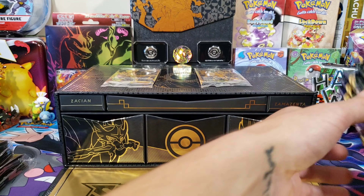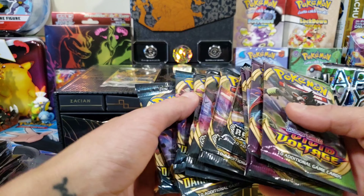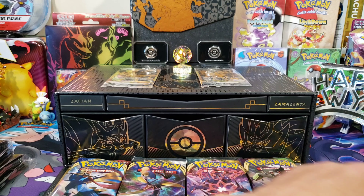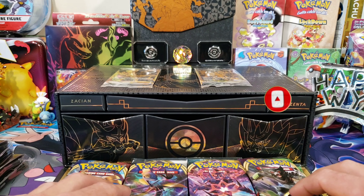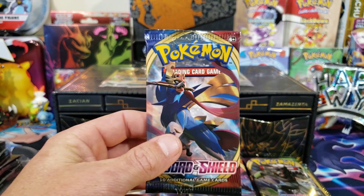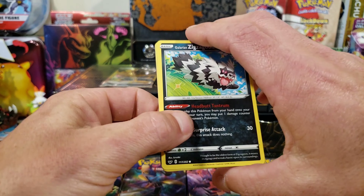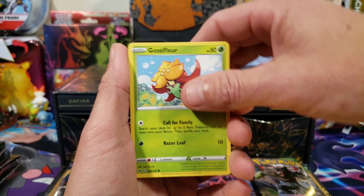We're going to open every one of these packs today. We're going to go Sword and Shield first, then in order of release: Rebel Clash, Darkness Ablaze, and then Vivid Voltage. Go ahead — if this is your first time here, hit that like button and subscribe because we're going to do tons of these openings this year. We're going to go bigger and harder than 2020. Let's get into our first pack — if we could pull a gold Zacian from this box, that's basically the last card I need except for the rainbow Marnie.